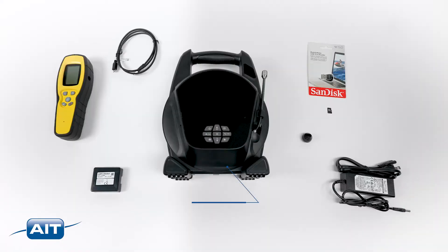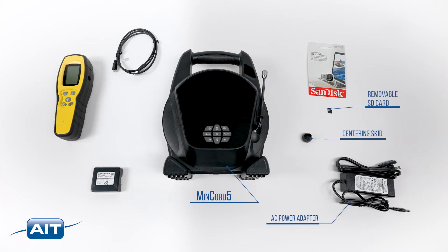The MinCord V system comes included with a centering skid, AC power adapter, removable micro SD card and reader, and a USB cable.